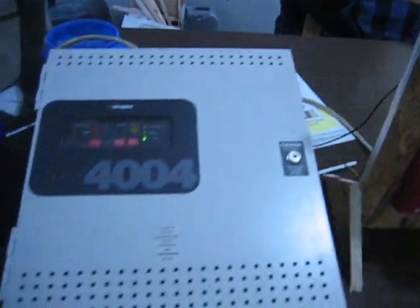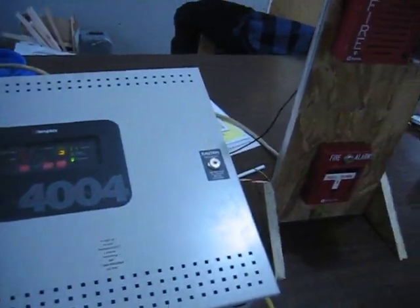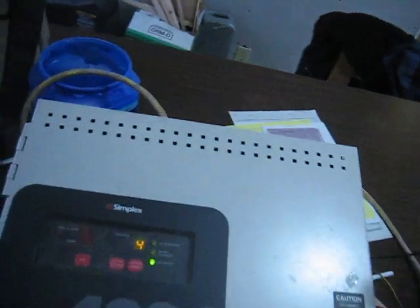Take a look inside the panel. I got this off eBay last week.